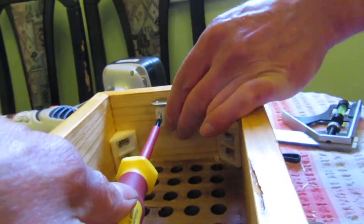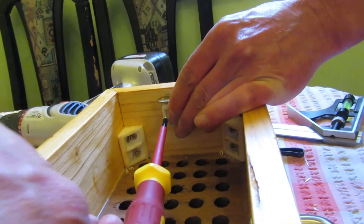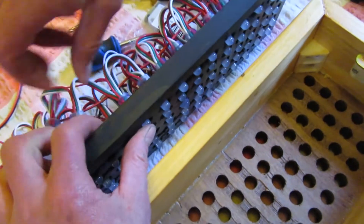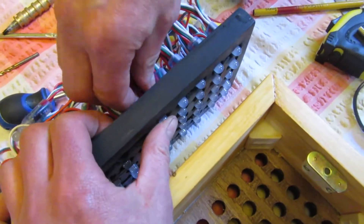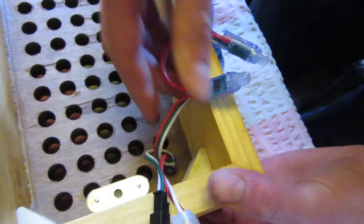A magnetic catch was added at each end to hold the clear back panel in place. I had to transfer the LEDs from the old board onto the new board in the clock.